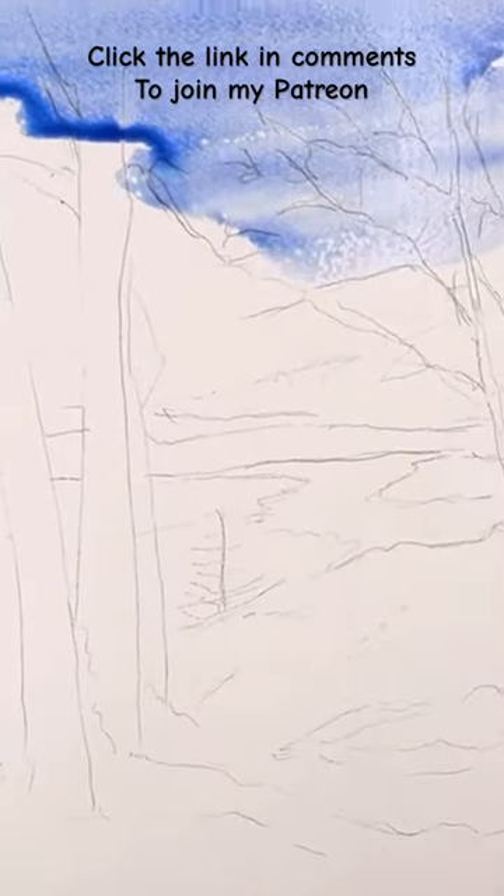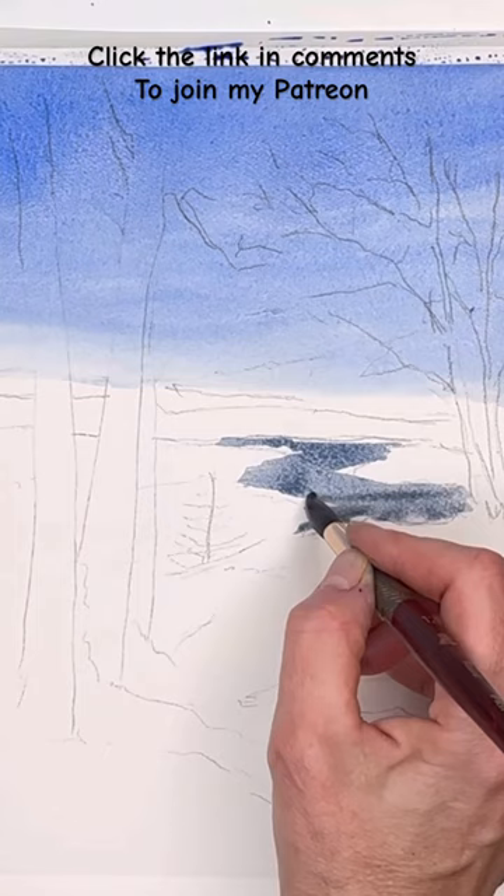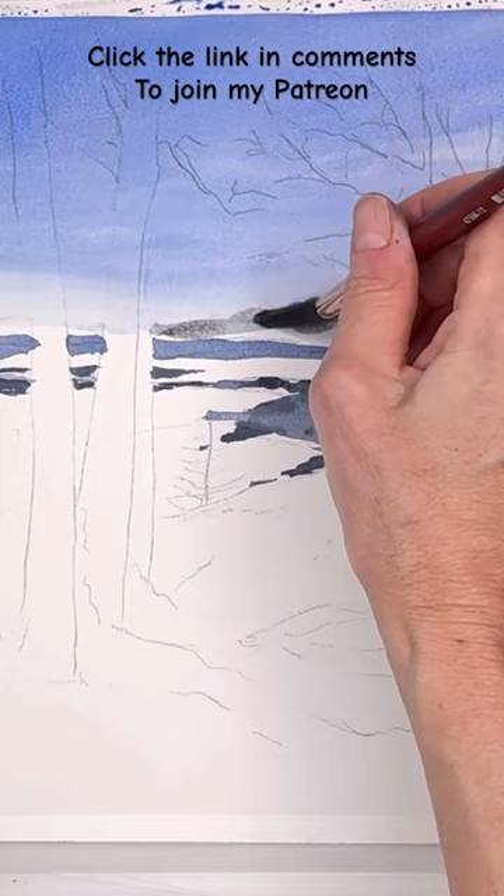Walking in a winter wonderland! On my weekly exclusive tutorial today on Patreon, I'm showing everyone how to paint this simple winter wonderland landscape scene. This is basically a photograph from a walk that I do with my dog in a town near me that has this little ocean stream kind of going through it.